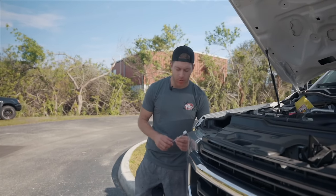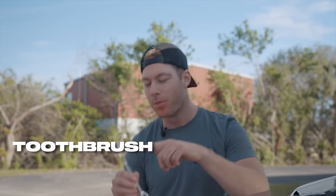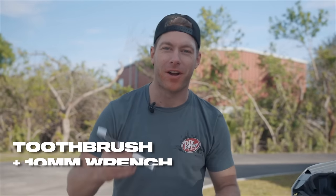Have you ever found yourself wrenching on your car, needing a 10mm wrench, eating Flamin' Hot Cheetos, drinking a Dr Pepper, and realize you really need to brush your teeth? Well now's your chance — I'm talking the Dr. Parker 10 Millimeter Tool Brush: a toothbrush on one end, a 10mm wrench on the other. CNC billet aluminum, baby — lifetime warranty. Get them now at cletusmcfarland.com.